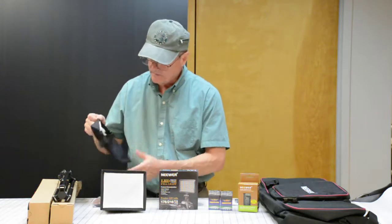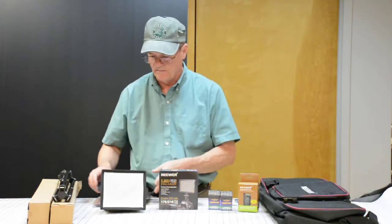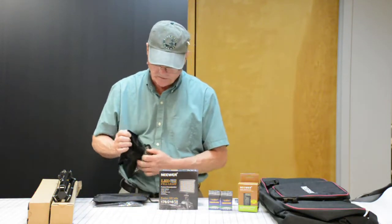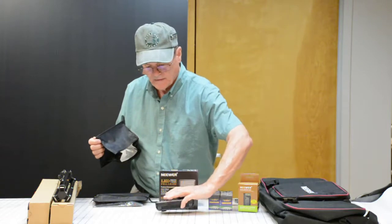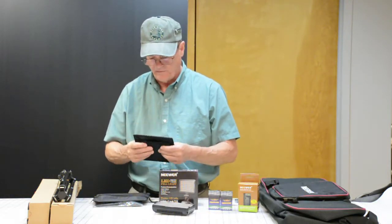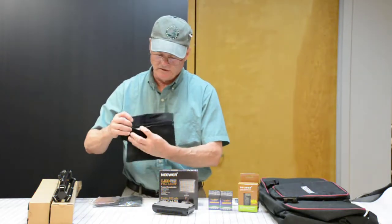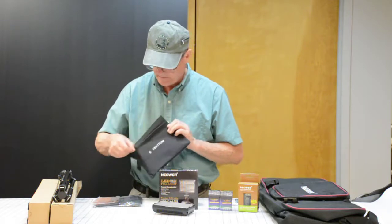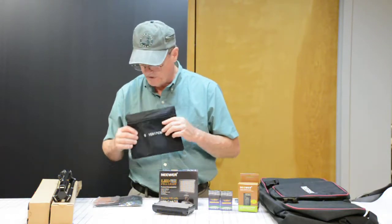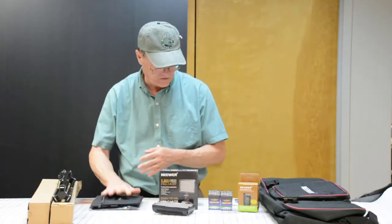The diffusers also come with a little carry case to keep them in. They fold up — I'll show you how it folds up and goes in there. I've already dropped the light a couple times and it didn't break, so that's a good thing. The diffusers fold up like so and fit in these little carry cases. Nice little carry case for your diffuser, and there are two of them.